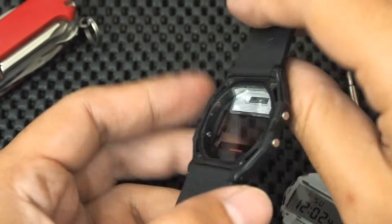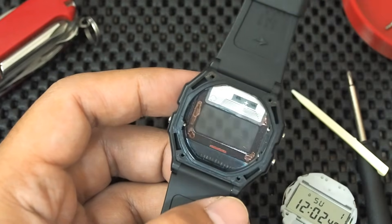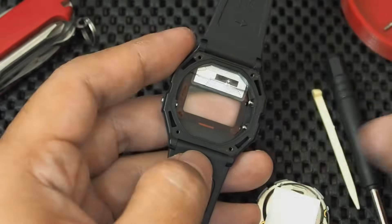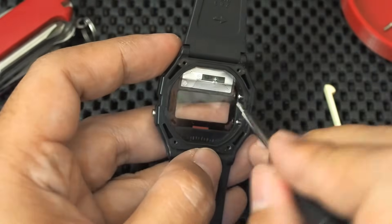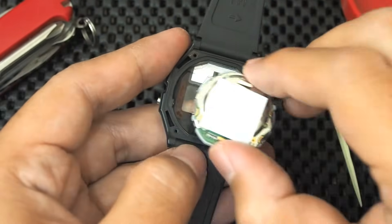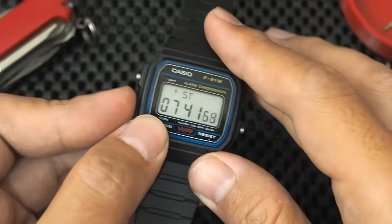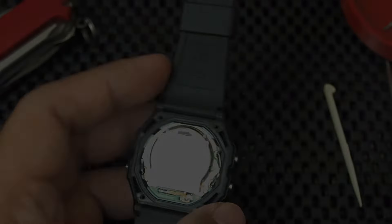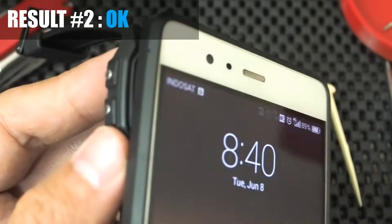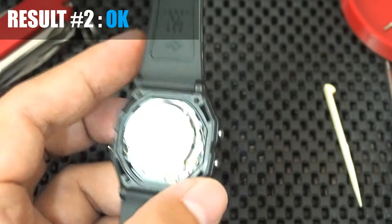Also make sure it is not visible from the front side. Then we reassemble the watch — first push the pusher pin out, then attach the module to the case. Now let's test it before closing the back plate, and it works! The NFC tag is detected by the smartphone.